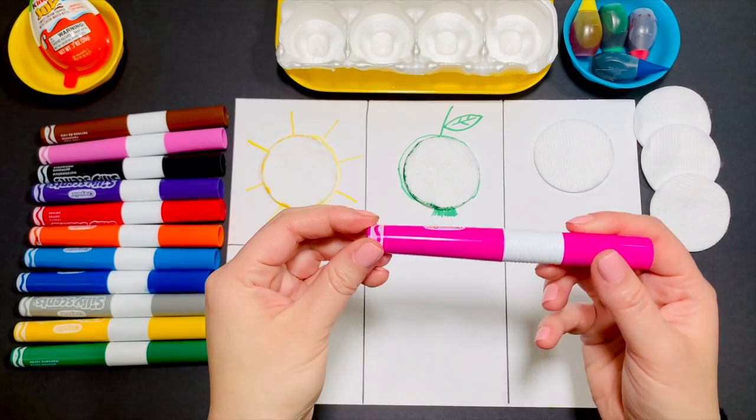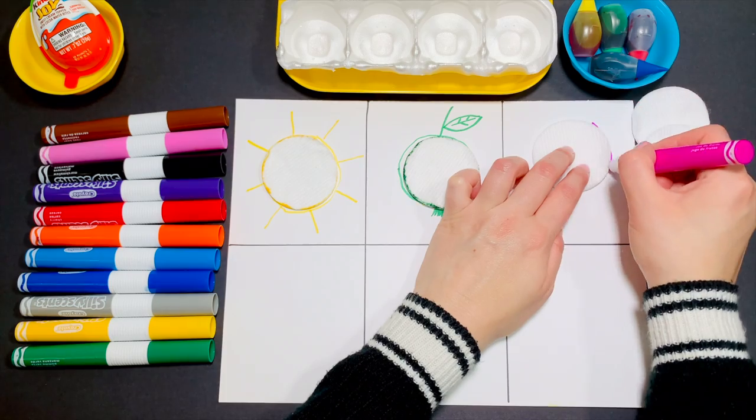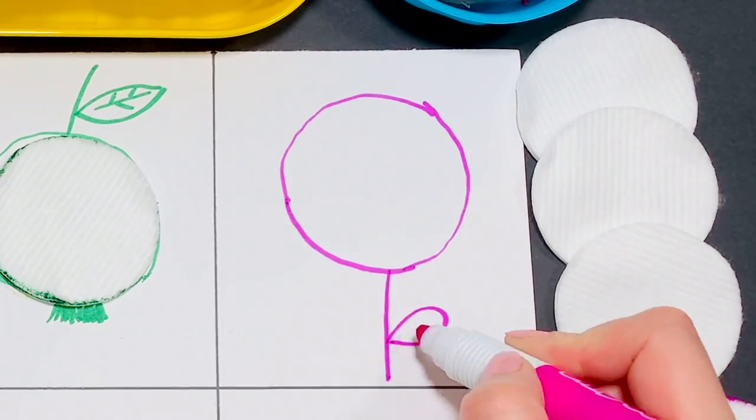Take pink next. Can you copy me to make a flower?